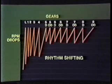Road Ranger transmissions are designed so that the percent of RPM you must drop to complete an upshift in high range is the same for each shift. This makes it easy for you to develop a shifting rhythm.